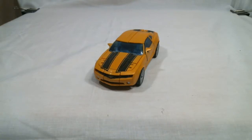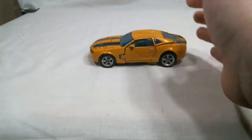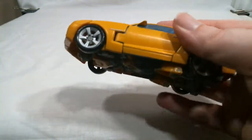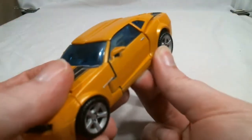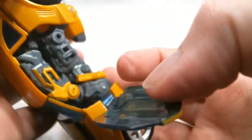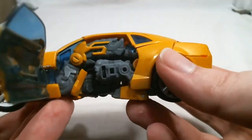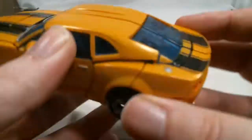He does have a few basic gimmicks in this mode. He has wheels, and they roll just fine. His robot parts don't stick down too far, though his feet sometimes worry me. Thanks to the way he transforms, you can open the doors and they secure very securely — it takes quite a bit of force to get that post out of that port. Opening it really just shows off the robot bits in there, and both doors can open.